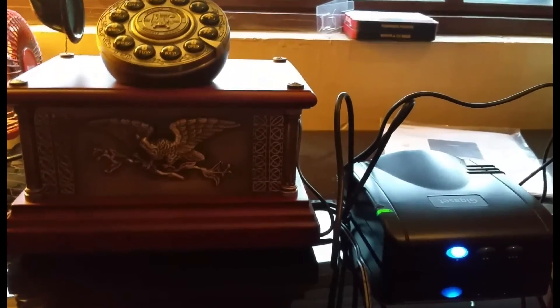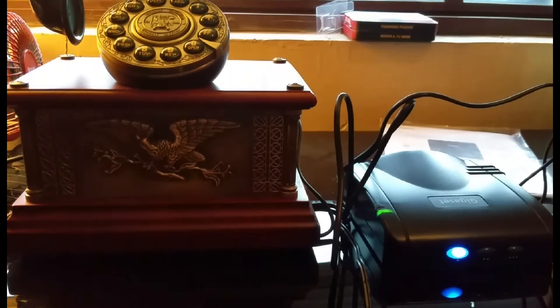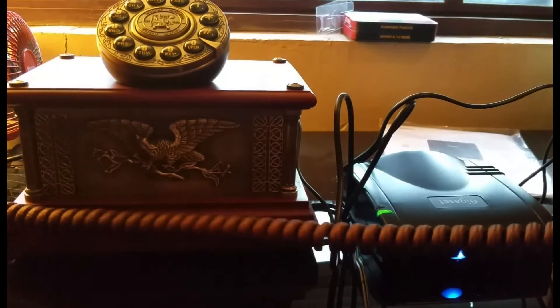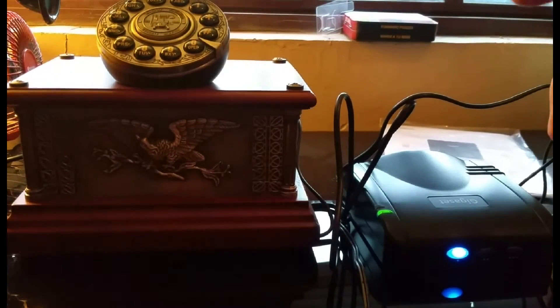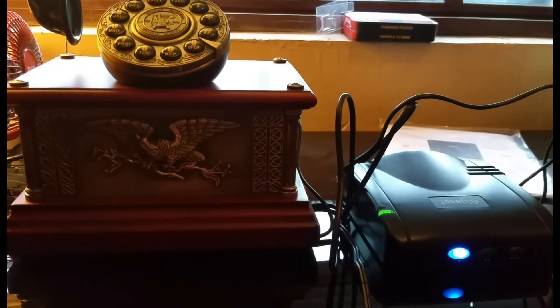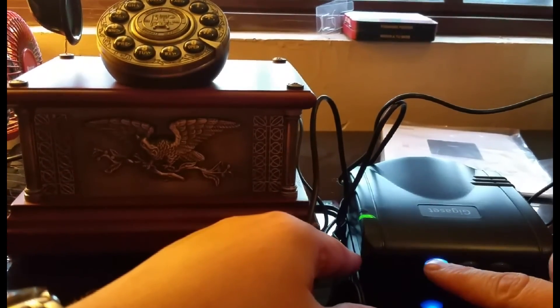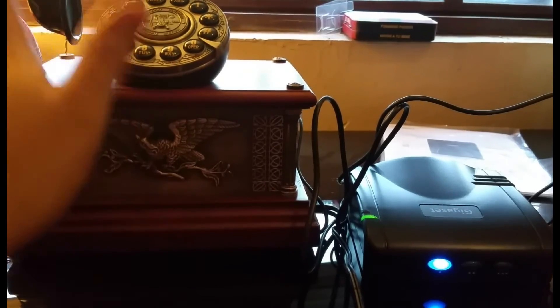Now the GigaSet is connected to the Bluetooth on my cell phone. I picked up the phone and it's giving a dial tone — if I hang up, it stops. I tested it by calling from my house to my cell phone and it rang through to this phone right here. This device can hold up to three cell phones, and they will all route through to this landline so you can use it just like a regular landline.